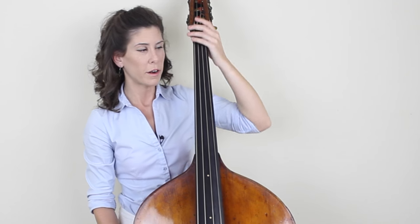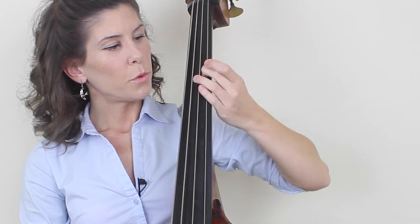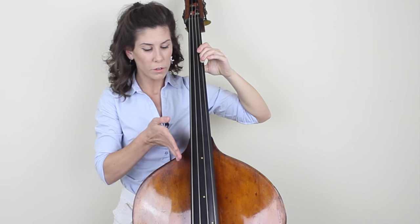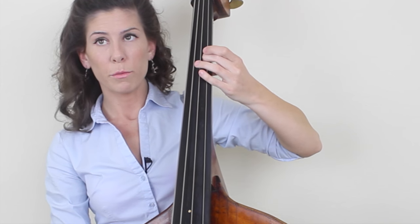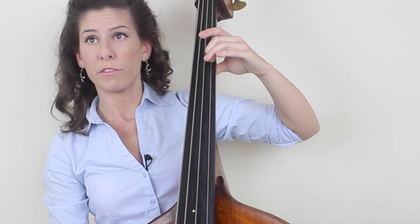Now let's transfer that to the fingerboard. Put your second finger in first position on the fingerboard, and make sure that your finger is planted and your thumb is planted on the back of the neck. When you do that doorknob kind of motion, it's the same thing, but you can't rotate as far because you've got the fingerboard in the way. You want to make sure you're doing a very vertical motion — you're sort of aiming down towards the floor following the line of the string. When you go down, you should feel the back of your hand hit the fingerboard, and then when you go up, you should feel the side of your index finger hit the fingerboard. It's a very exaggerated motion that I'm teaching you right now.